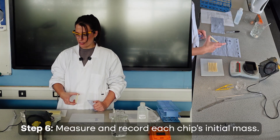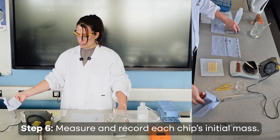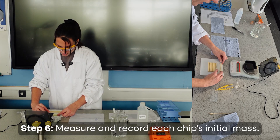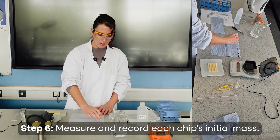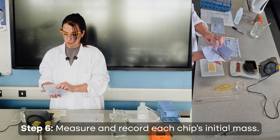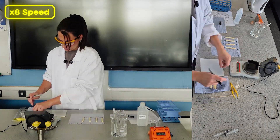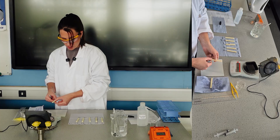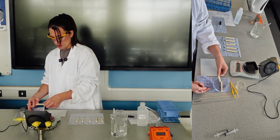Tare the balance with the tray, then place the blotted potato chip in and record the mass — for example, 6.02g. You can also measure initial length if you want to calculate percentage change in length as well as mass. Note that one chip was rejected because it had a hollow section, giving a different surface area — so a replacement chip was used instead, recording 6.11g.